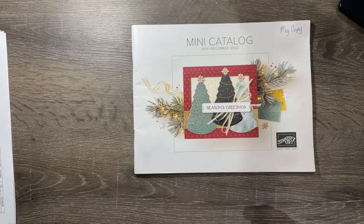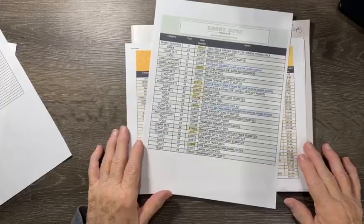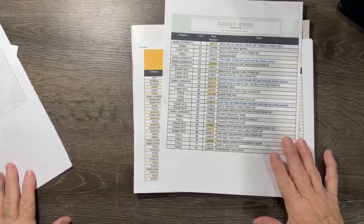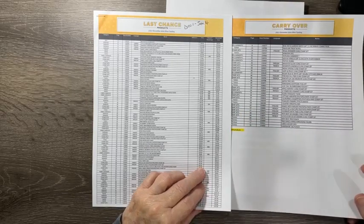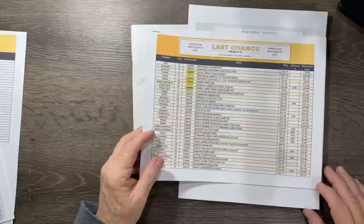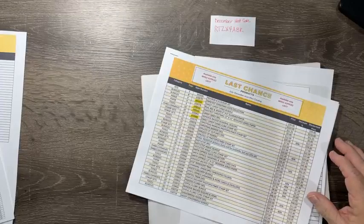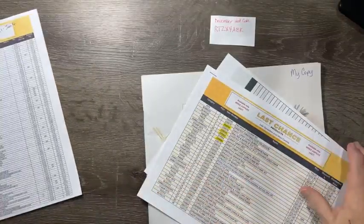Our mini catalog — I do want to say that we have a carryover list, which will be things carried over from January till the end of the main catalog. Stampin' Up has their list made very small and hard to read, so on my Facebook group, Stamp Crazy VIP, I put a larger version in the files so you can read it better. Here is also my host code if you'd like to order anything — you can just take a screenshot and use that to order. Now let's go through the catalog page by page.